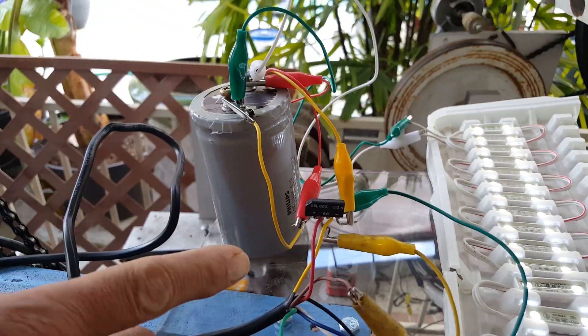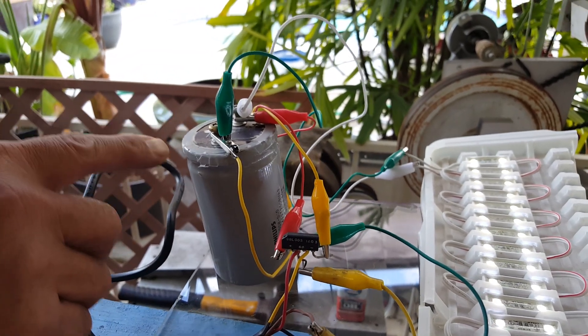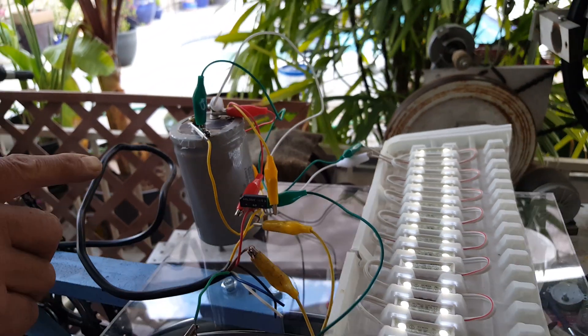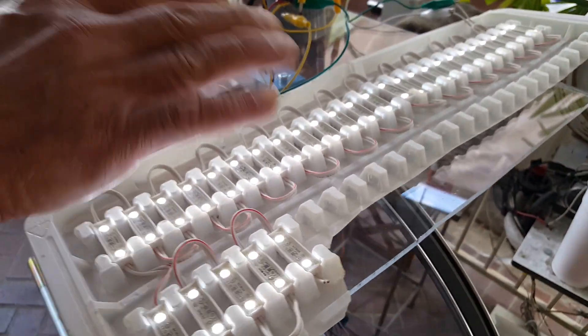This will convert from AC to DC. Go to the capacitor, which makes the current steady so the light won't flicker.